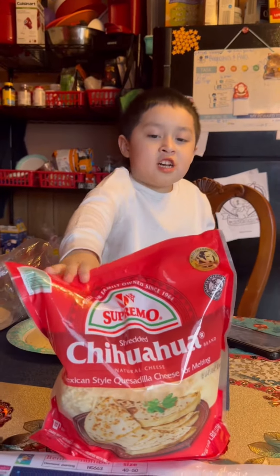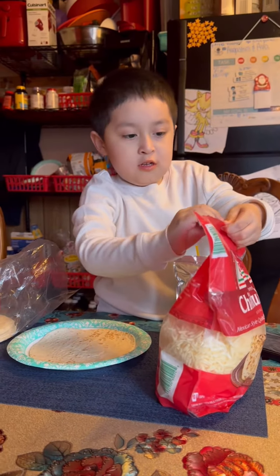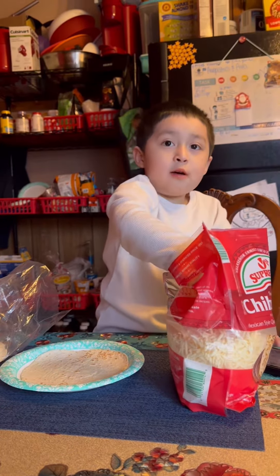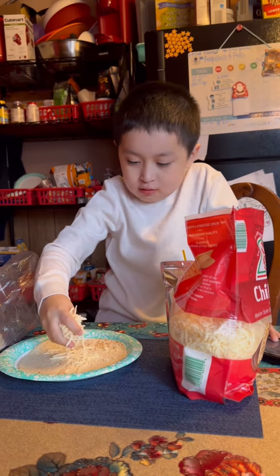Using this kind of cheese. Now step four, let's add the cheese on the tortilla.